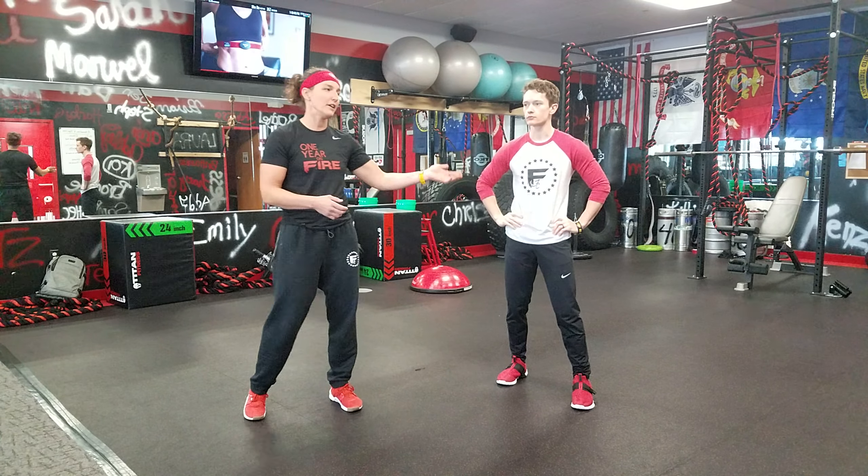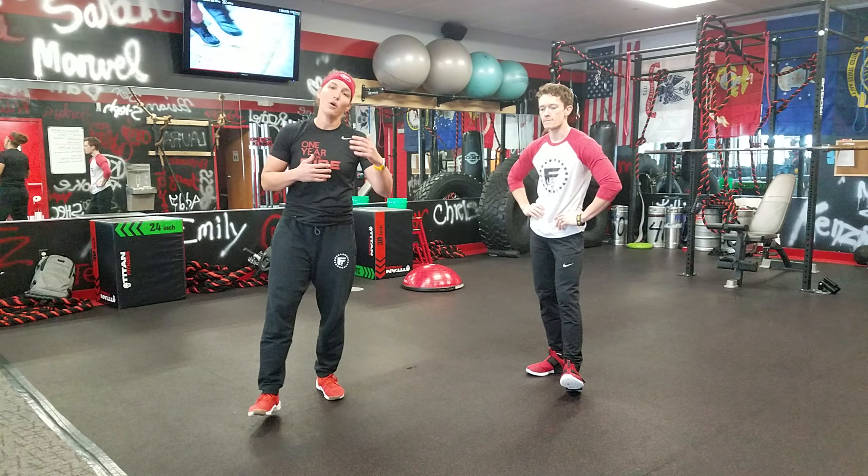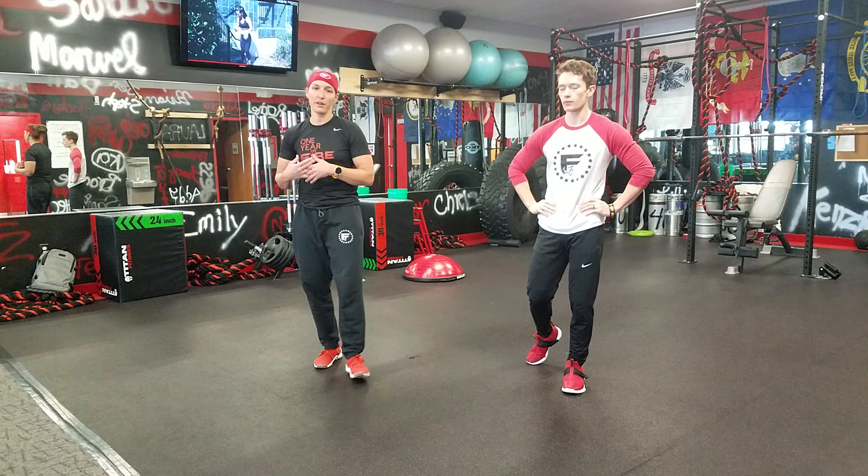The overhead squat assessment is one of the biggest tools that we use as certified trainers. Jared's ACSM, I'm NASM, and the important part about that is that coming to our facility you're going to get quality training — we know what we're talking about and we can help you correct some of these things. So we're going to show you one of the tools we use in personal training to get things rolling in the right direction. We're going to start with an overhead squat assessment.